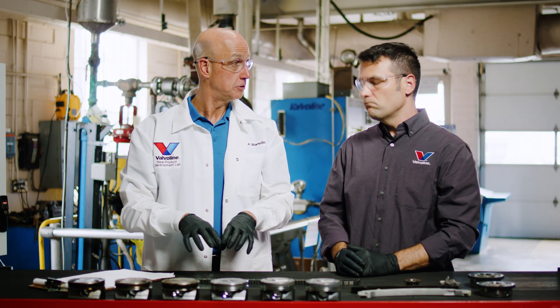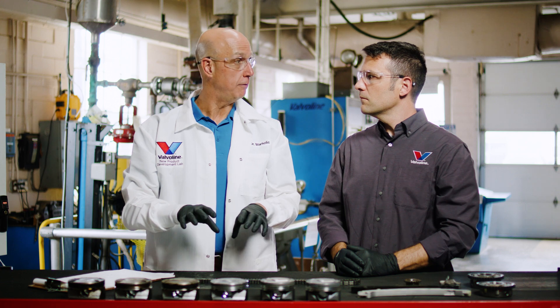As an oil ages, no matter what oil it is, it's going to degrade in performance. You want to have the best oil in there, so changing it per the OEM's guidelines is the best advice I can give you.